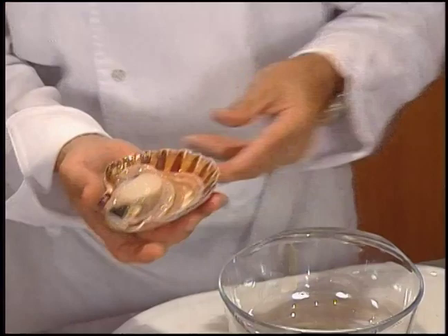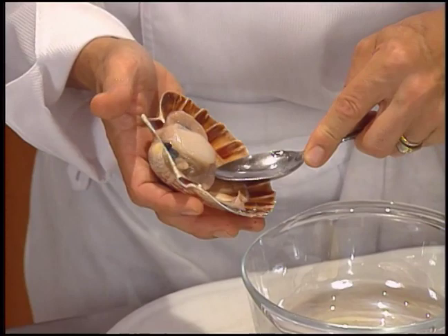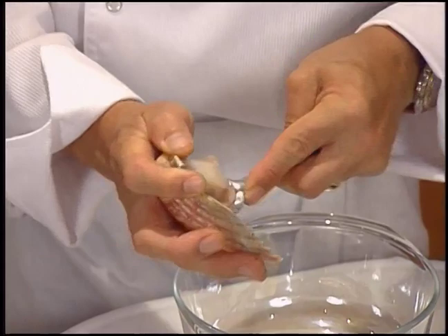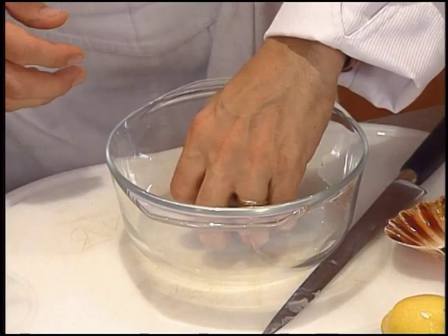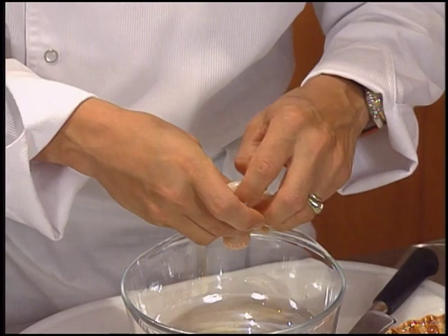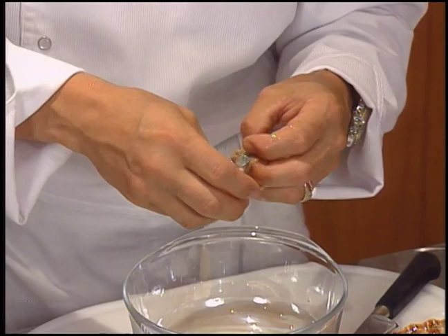Et ensuite, avec une cuillère, parce que la cuillère a la même forme que la coquille Saint-Jacques. Si on prend un couteau, on va laisser de la coquille Saint-Jacques dans la coquille. Donc là, avec une cuillère, on va gratter le fond de la coquille Saint-Jacques et on va la nettoyer. Voilà. On enlève le nerf qui tient la barbe et on ne garde que cette partie blanche.